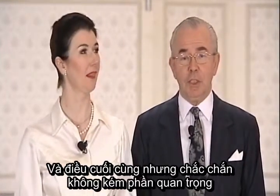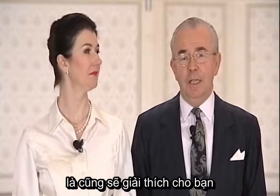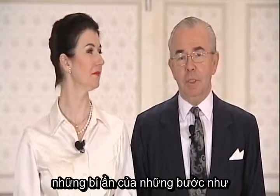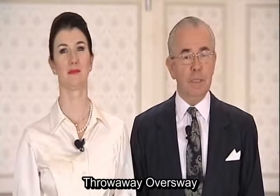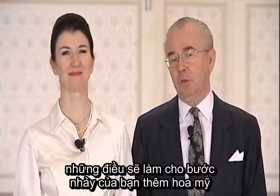And last but not least, we'll also be explaining to you the mysteries of such things as the contra-check, the throwaway, oversways — things that give you icing on the cake in your variations.